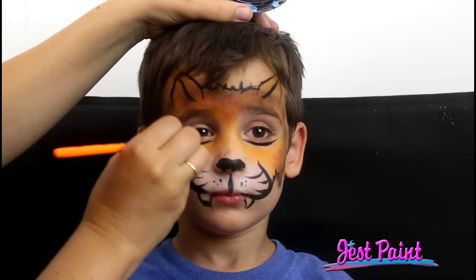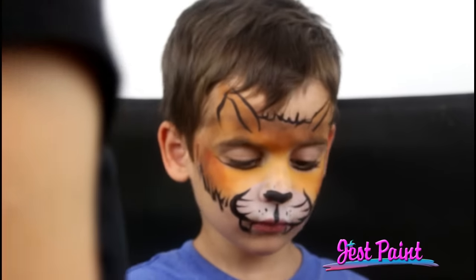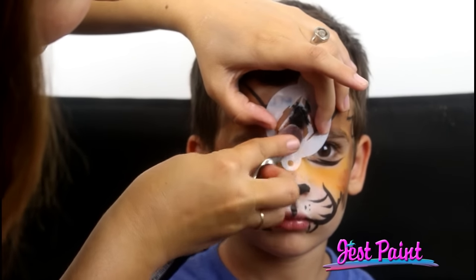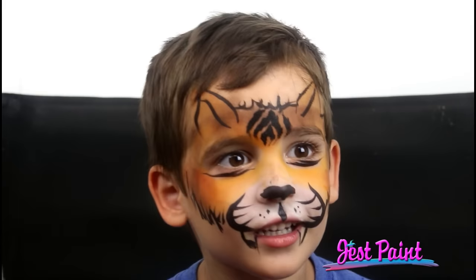Hold on, stay still for Mommy. We need some line work on the side of the face. Anna's going to use a smoothie loaded with some black. This is a little tiger stencil tap, and I'm just going to push that onto the skin. We're going to do a little bit of stenciling of the stripe. If you're not really into tiger stripes yet, this is great for beginners to understand the anatomy of them. Then he's got his own cool tiger stripes.